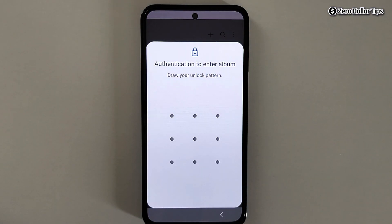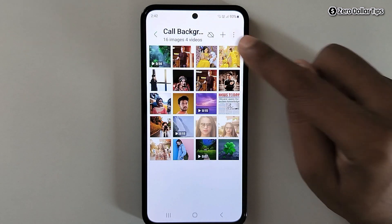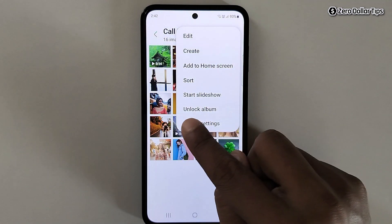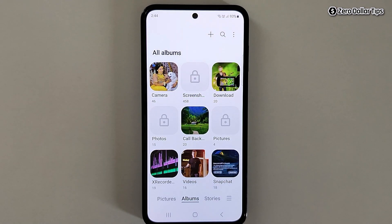If you want to remove the lock from any album, first open the album, enter the PIN or password or draw the pattern, and then tap on the three dot icon, then tap on Unlock Album and the album will be unlocked. That's it guys — this is how you can easily lock everything inside gallery in a Samsung smartphone without using any third party app. If you like this video please subscribe to the channel.